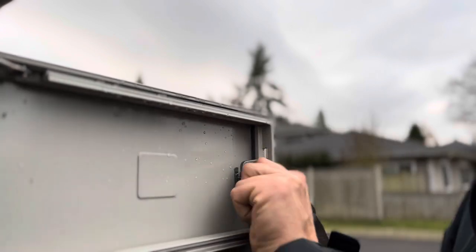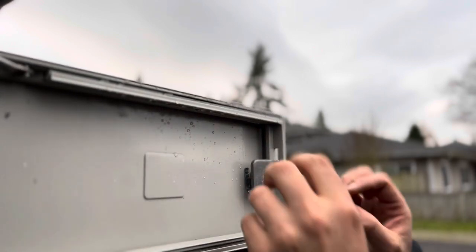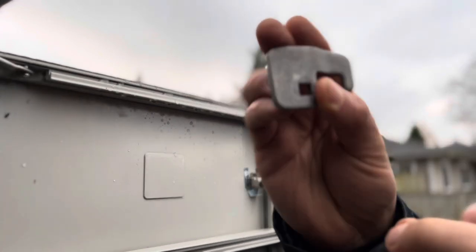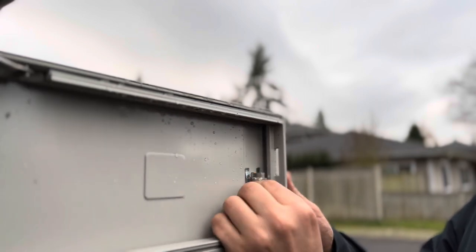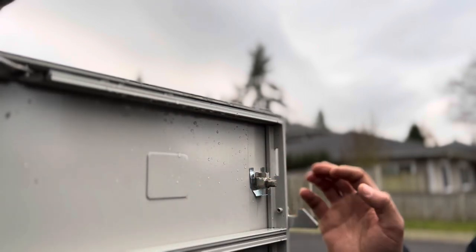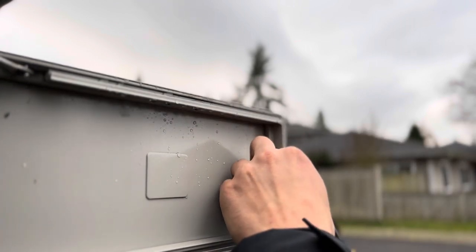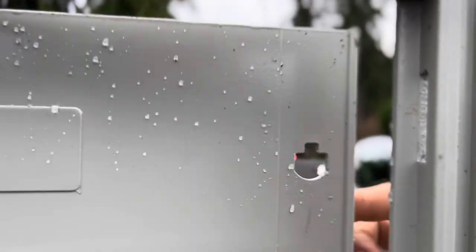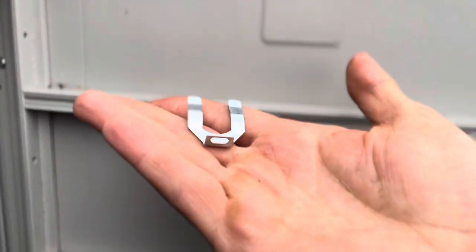First you want to remove this cam lock. Even if it's locked you can pull that out, and then this metal cam locks out. You have this little U-hole lock that's in here — the easiest thing to do to get that out is you just pull down on this little niblet like that. Now that's out, so you've got the whole thing out. That's what keeps the actual lock in.